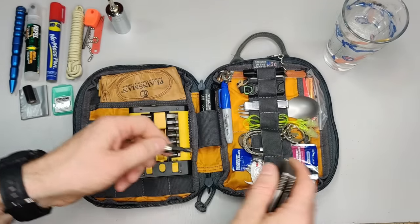Next is a Sharpie marker — self-explanatory. Then some GU energy gel, which helps when your sugar's low or you need something to hold you over; it has amino acids and is great after a workout or in a kit like this. There's also a toothbrush — really handy if you have a dentist appointment after lunch — and a small sewing kit with different colored threads, needles, safety pins, and buttons.